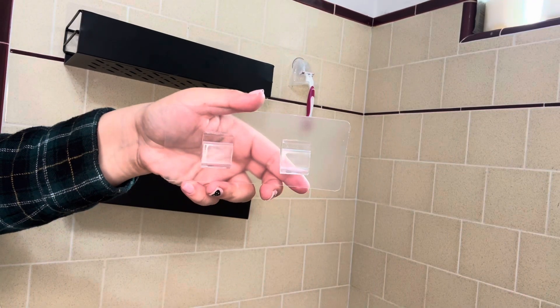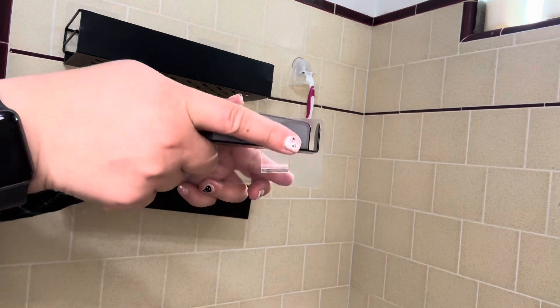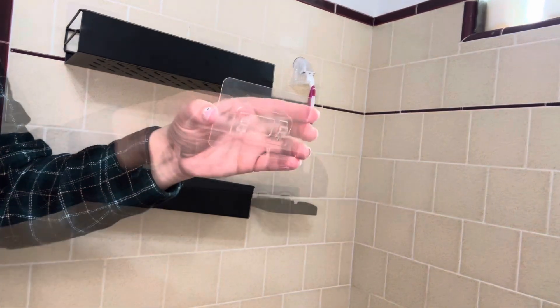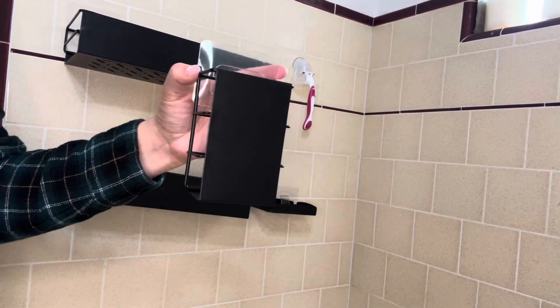Now it's time to hang up the soap dish. Do keep in mind that there are different adhesives for the different attachments — this one is specifically for the soap dish. It's very nice and convenient, and this adhesive attachment goes in super easily. This one is for your slimmer products.